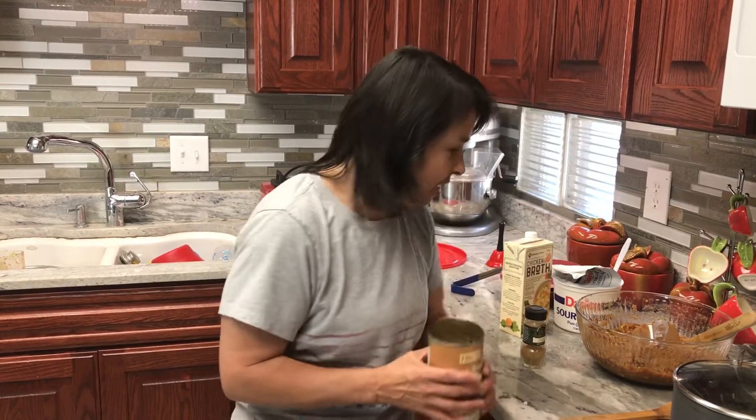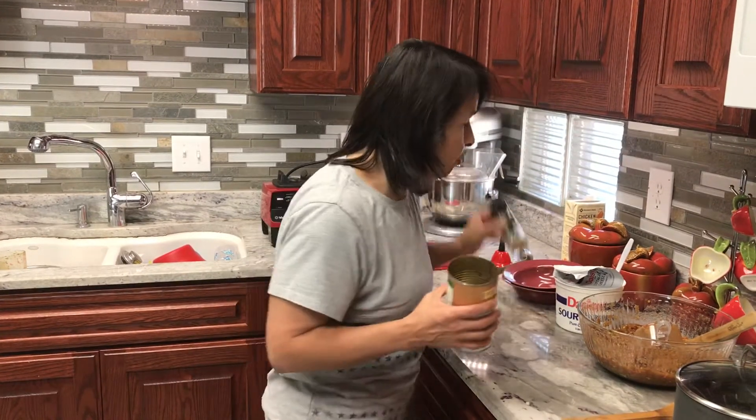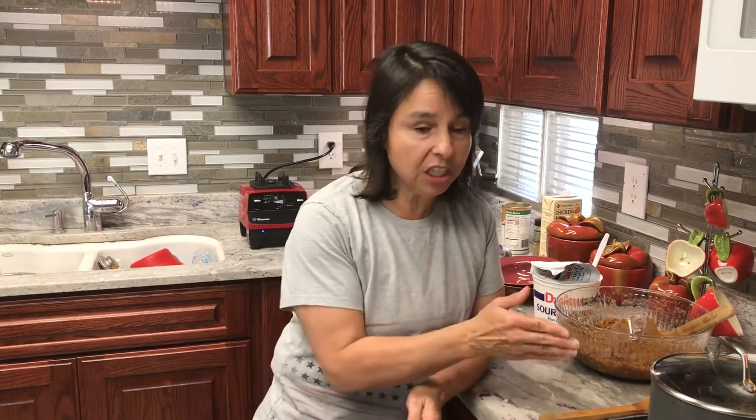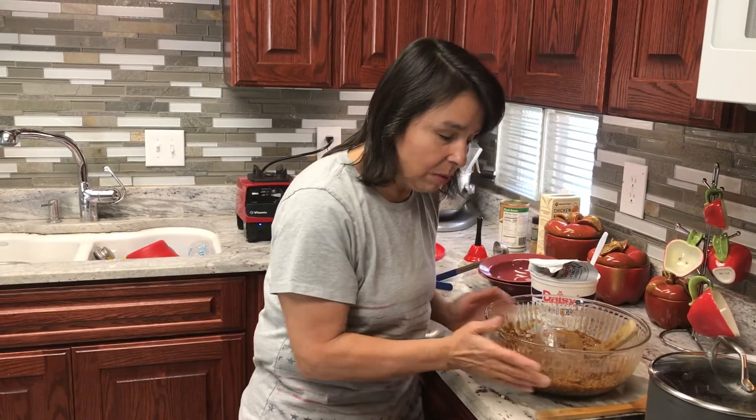While that was happening, I made our own green chili salsa, because the recipe calls for one cup of salsa. Once you've blended the black beans, the broth, and the cumin, you put it in a saucepan and then add one cup of salsa. I'm going to add my own homemade salsa.